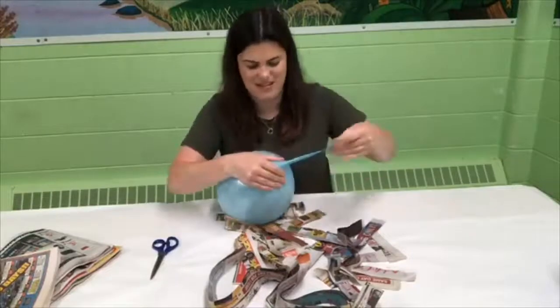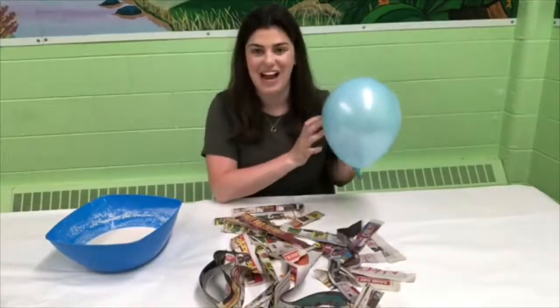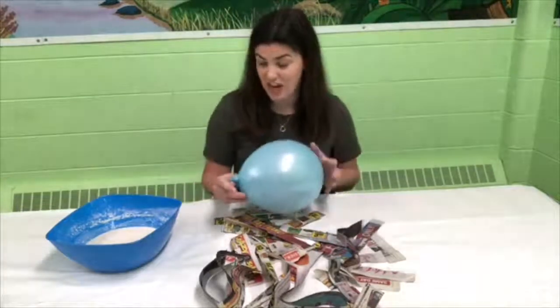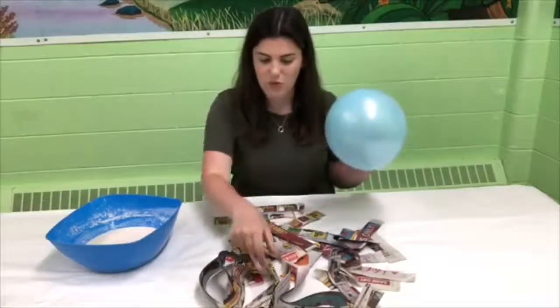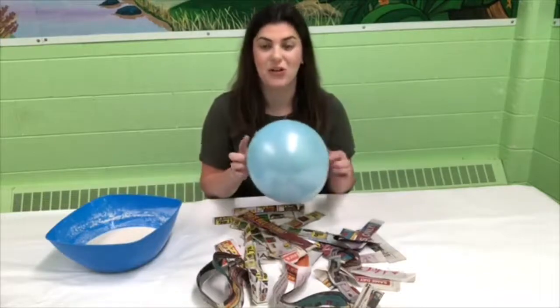My secret ingredient is a balloon, so what you're going to want to do is blow up your balloon and then get your paste ready. I have my balloon all blown up and we're going to get started. This is called paper mache — I'm going to be layering my balloon with newspaper and paste, and it's going to make a cool craft.